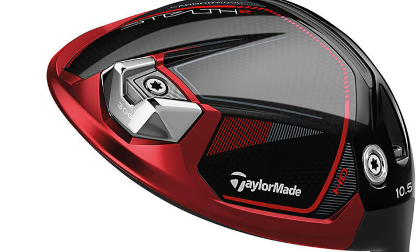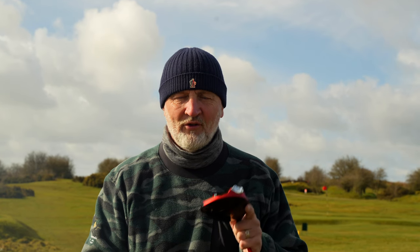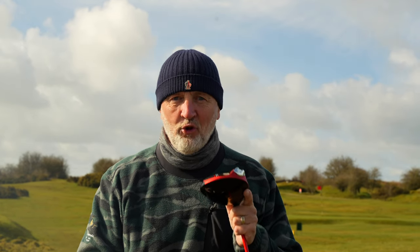More weight at the back than I have seen from any other brand, and then they've obviously added some weight in at the heel area which is aiding that draw bias. Tongue in cheek regarding the comments about Rory, but in all reality this is quite possibly the most forgiving driver I've tested so far in 2023. Out here on the course at Hollywell, I'm going to show you a few shots as to why I think this could be a real interesting product for a lot of average golfers — and I don't understand why TaylorMade aren't making more noise about it.